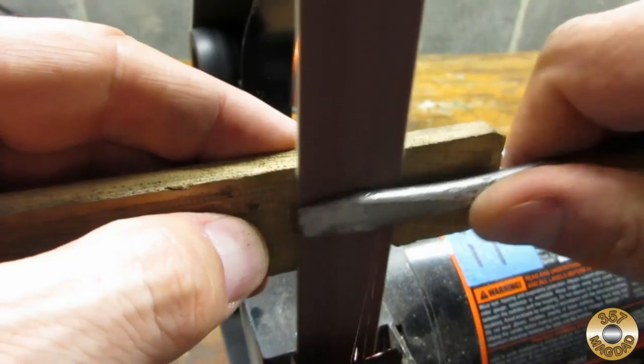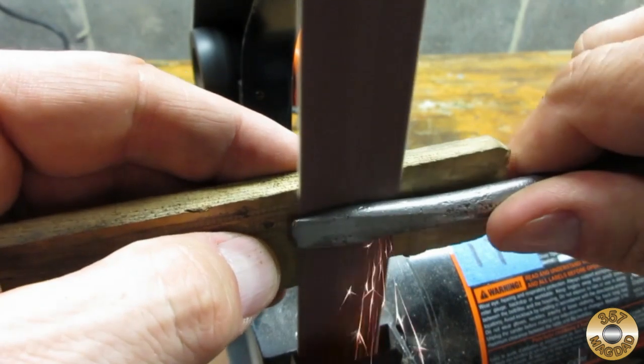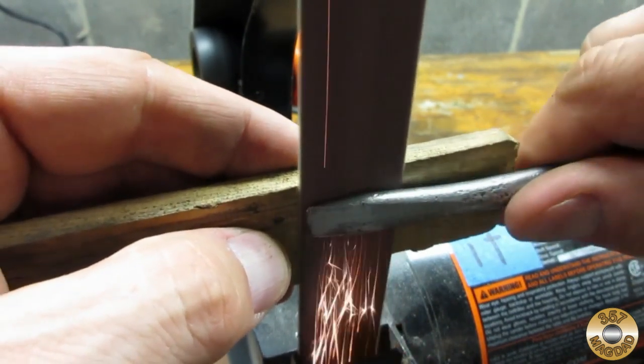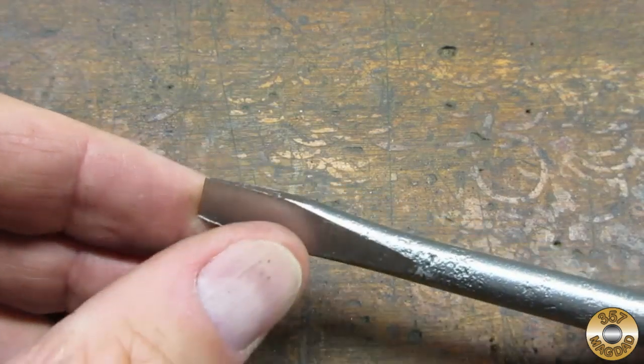I carefully reground the tip with my belt sander. It's easy to take off too much material or misshape the tip, so I took my time. I was very happy with my tip grinding work.